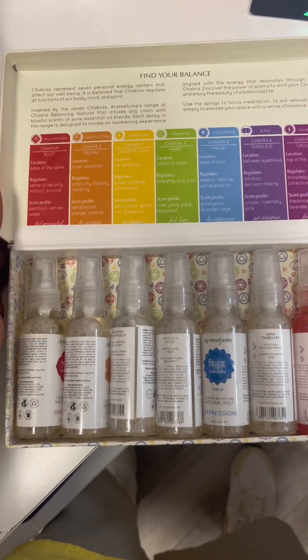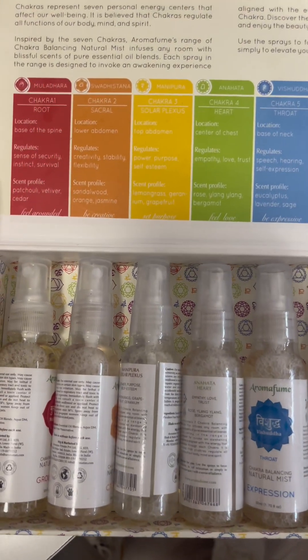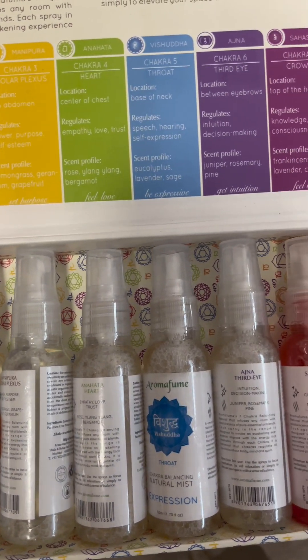I am very self-focused right now. Solar plexus energy all day. I even sprayed my environment down with chakra spray.